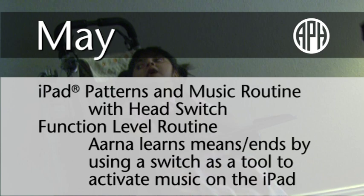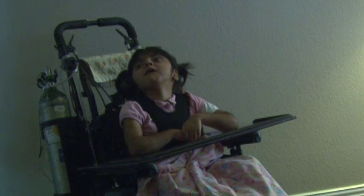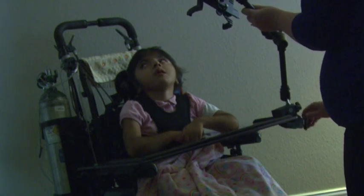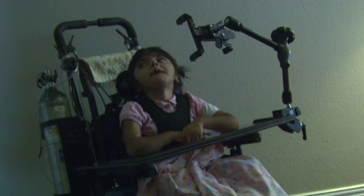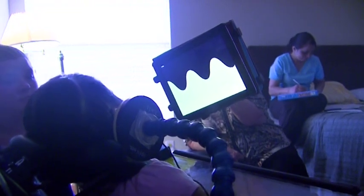May. iPad Patterns and Music Routine with Head Switch. Function Level Routine. Arna learns means-ends by using a switch as a tool to activate music on the iPad. Alright, Arna, it's time for iPad. Arna begins the routine by reading the object symbol, her iPad, in the Now container. Ms. Mallory presents this symbol in Arna's left, central, and right visual quadrants with direct lighting to obtain visual shift and fixation. Having mastered the skill of using her body to create a desired effect — listening to bells ring — Arna learns to use a switch as a tool to create a desired effect: playing music on her iPad. Ms. Mallory attaches a clamp and head switch to Arna's wheelchair tray to make the iPad accessible to Arna. The Now container provided context and meaning to the materials and sounds required for setup.